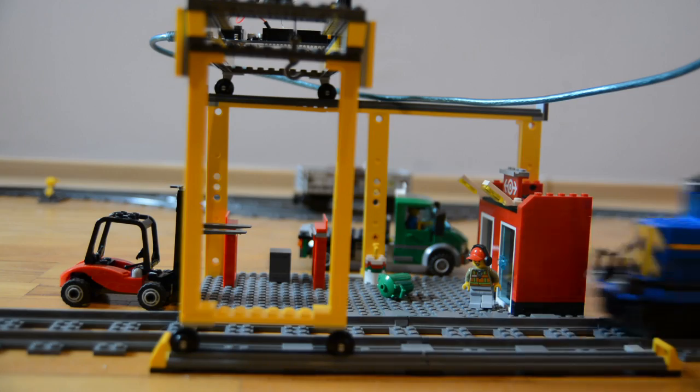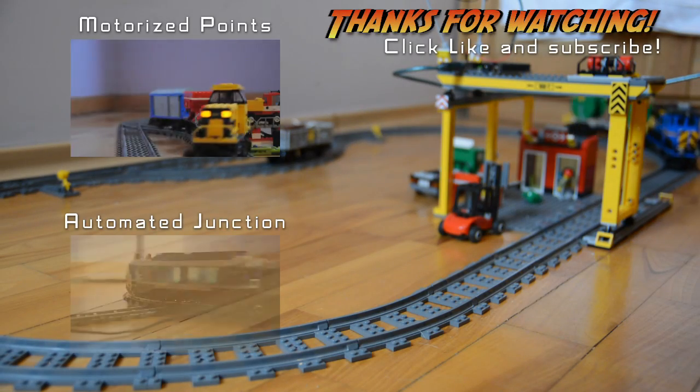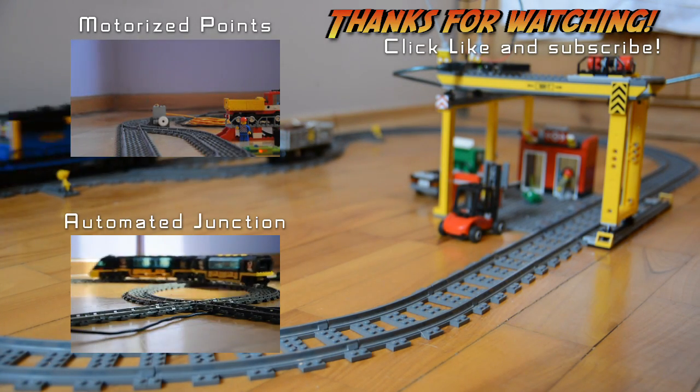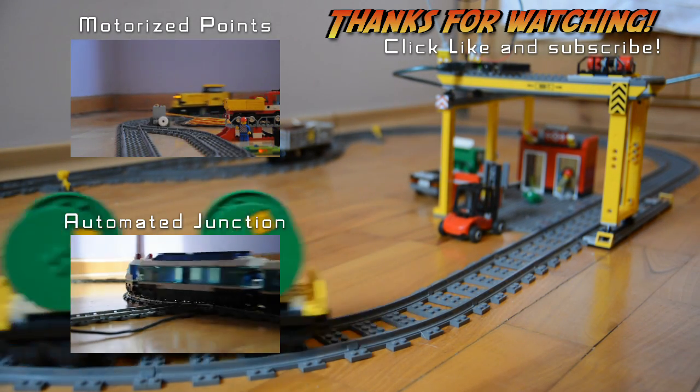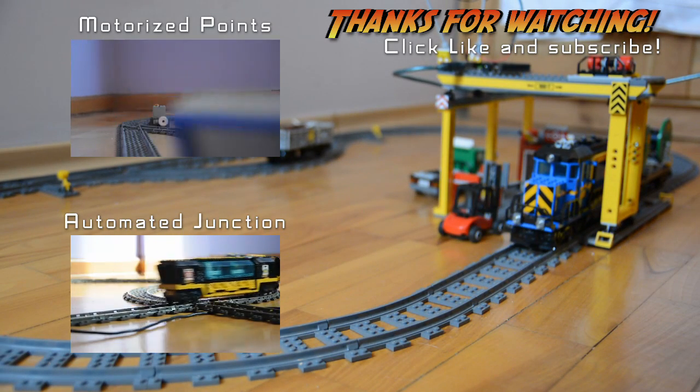If you want to write more sophisticated programs for your trains, including motorized points or running two trains at once, just click here and check out the other videos on my channel. Thanks very much for watching, and if you liked it, I'd love you to click thumbs up to show that you liked the video. Thanks for watching!